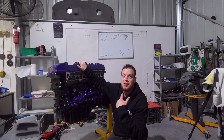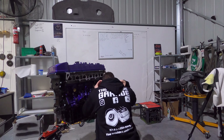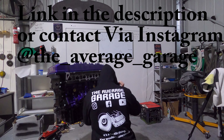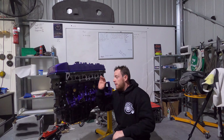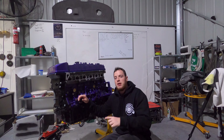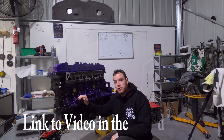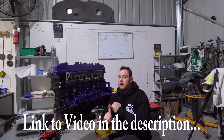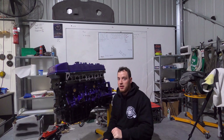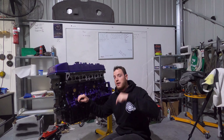Ladies and gentlemen, the engine is done. If you've enjoyed this series, please make sure to like, comment, and subscribe. In the comments, drop what you would have done differently. And if you have any suggestions for the EL XR6 that this is going into, let me know — it does have to pass engineering and pits assessment, and it's going to be fully road legal and registered in WA.